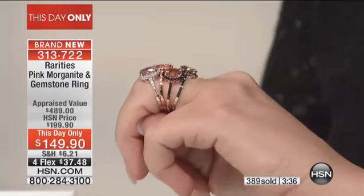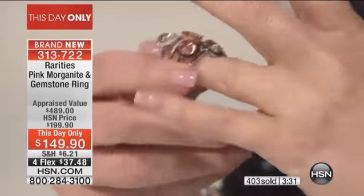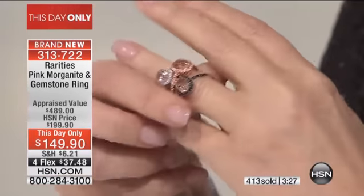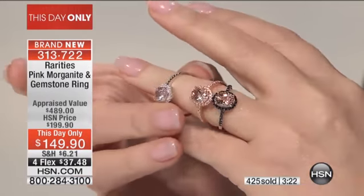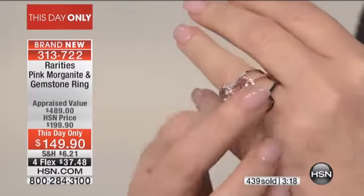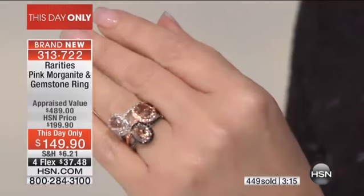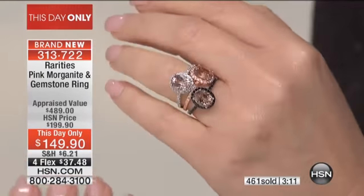Morganite is an exotic gemstone — it is a pink emerald. Look at the morganite and decide: do you want it with the black spinel? The rose black spinel has sold out. So if you like black spinel, we still have it in silver; otherwise it's rose with white zircon or silver with white zircon. They will be gone shortly — it's lovely, beautiful, a perfect size, so elegant. If you're on the phone, congratulations!